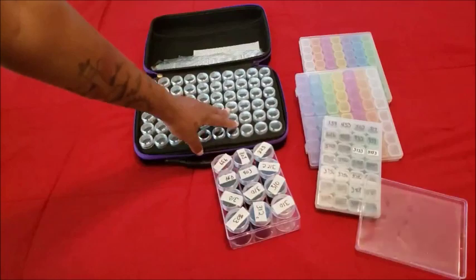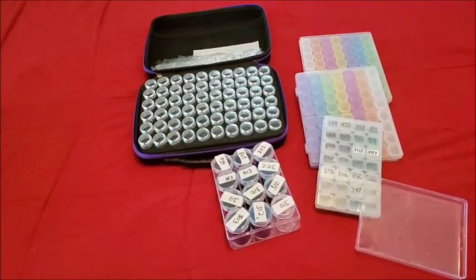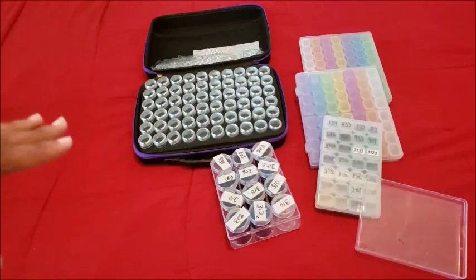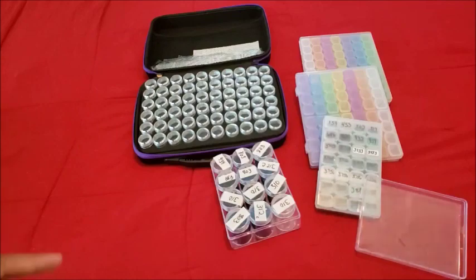I have these circular containers in different sizes, and I was wondering what would be the best long-term storage. If I remember correctly, there are 447 DMC colors. Some people do the shoe box thing with index cards and Ziploc bags, but if you're looking for a hard plastic system you can stack up, one of these options might work. I'm going to show you the ones I have.